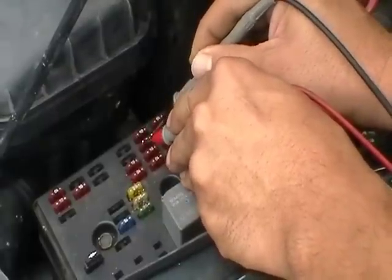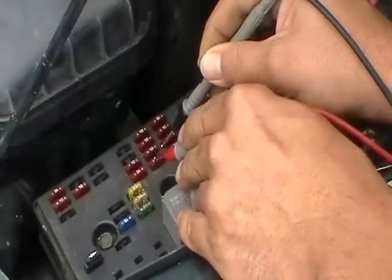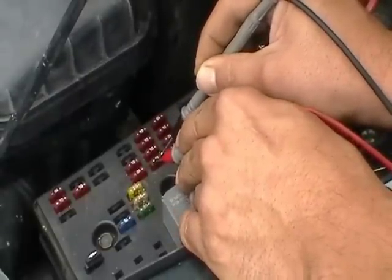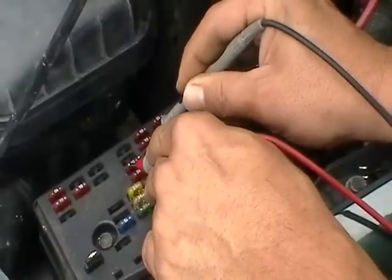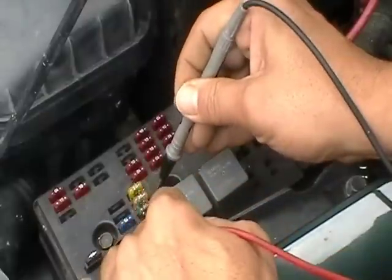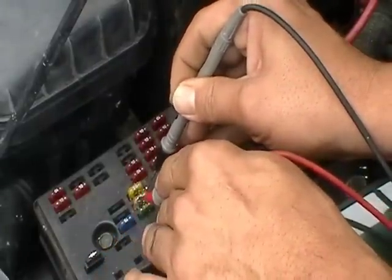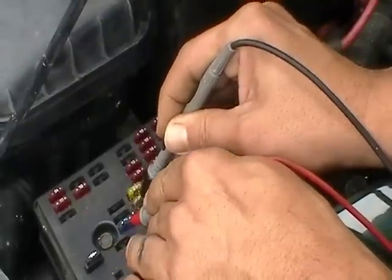That fuse is good. Next one — that fuse is good. As you can see, we've got all good fuses. This is pretty quick. It's a lot quicker than pulling them out directly with a fuse puller or needle nose. This is a lot faster. This tells you your fuses are good if you're hearing this sound.